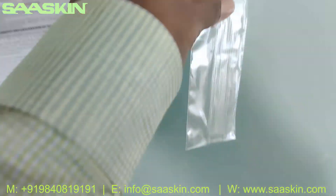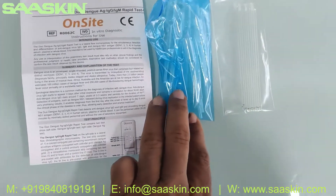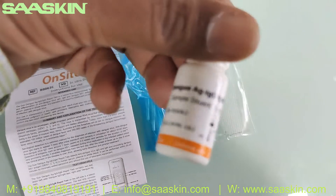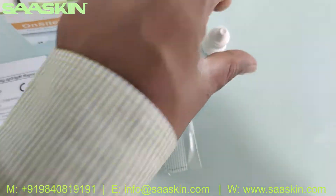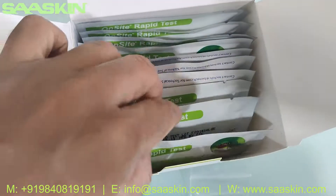Inside the box you can see you got 10 capillary tubes and 10 plastic droppers. And you got 1 sample diluent buffer, which is a 5ml buffer bottle. And here you go with the cassettes — 10 test cassettes in this kit.